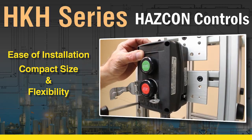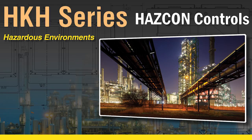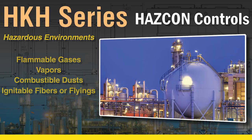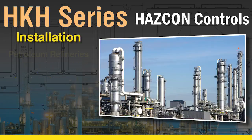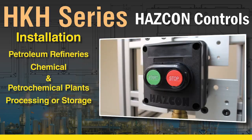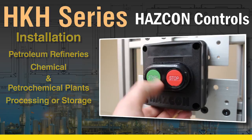All cover screws are captive, used in hazardous and corrosive environments due to the presence of flammable gases, vapors, combustible dusts, ignitable fibers, or flyings. Perfect for installations at petroleum refineries, chemical and petrochemical plants, and other processing or storage facilities where similar hazards exist.